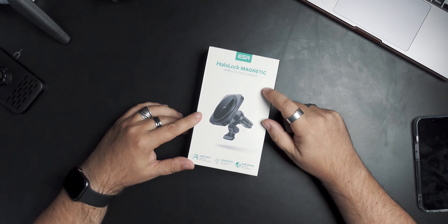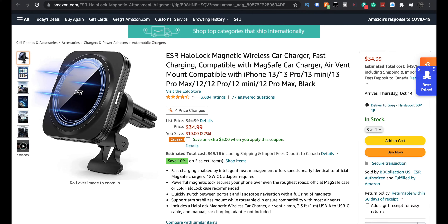In my wife's vehicle we use an ESR MagSafe mount that sticks to the window. In the Camaro, which is what I drive, I don't like things on the window because the front window is very narrow. ESR sent us the Halo Lock magnetic wireless charger, which should be compatible with the iPhone 13 Pro. It's $35 on Amazon with a $5-off coupon, and I have coupon codes below that may take off even more. Fast charging is enabled — 18 watts — but a quick charge adapter is required.